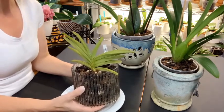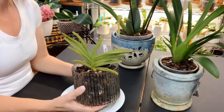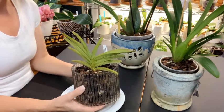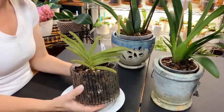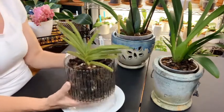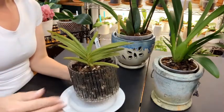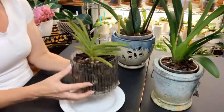Even with the breeze constantly blowing on her, it has been rather warm here in Denver, Colorado — averaging between 88 and 95-96 degrees, which is hot for here. She is in the sun more now that the times are changing and the sun is moving direction, so she is getting more sun during the day than she was.